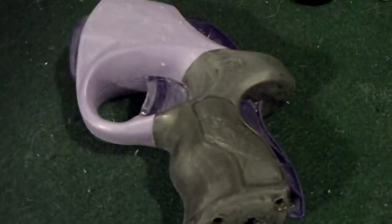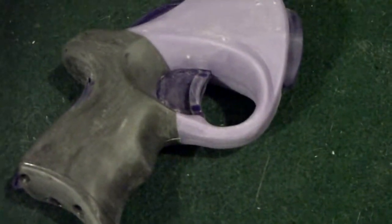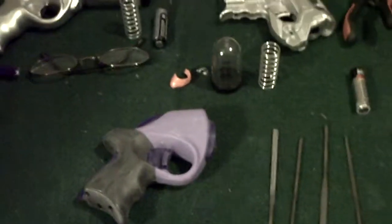So we're going to proceed on, and in the next clip I'll show you after I've already started to do the painting and get everything together. Alright, until the next clip, this is HK Fanatic. Out!